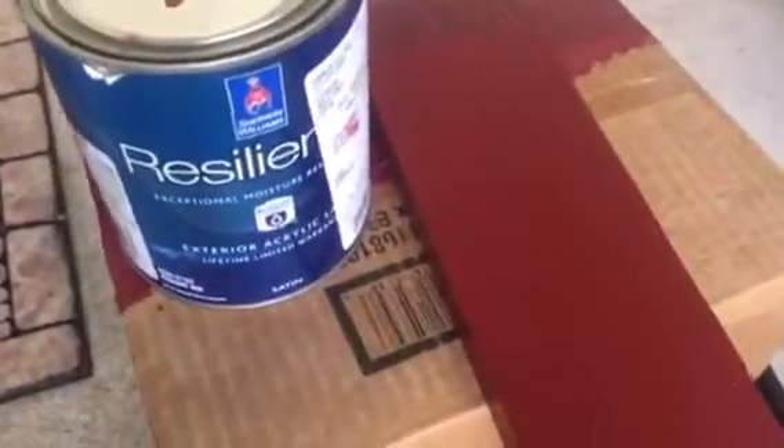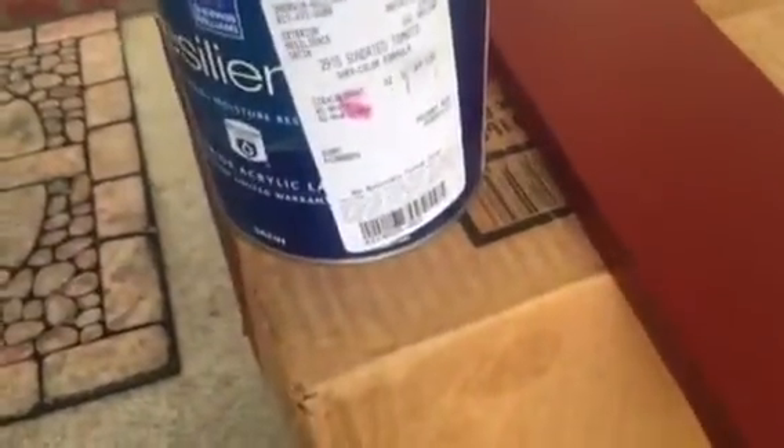Pop! Pizzazz! There's our red for the door. This is Sun Dried Tomato — it's that Sherwin-Williams color. 2915 is the SW number.